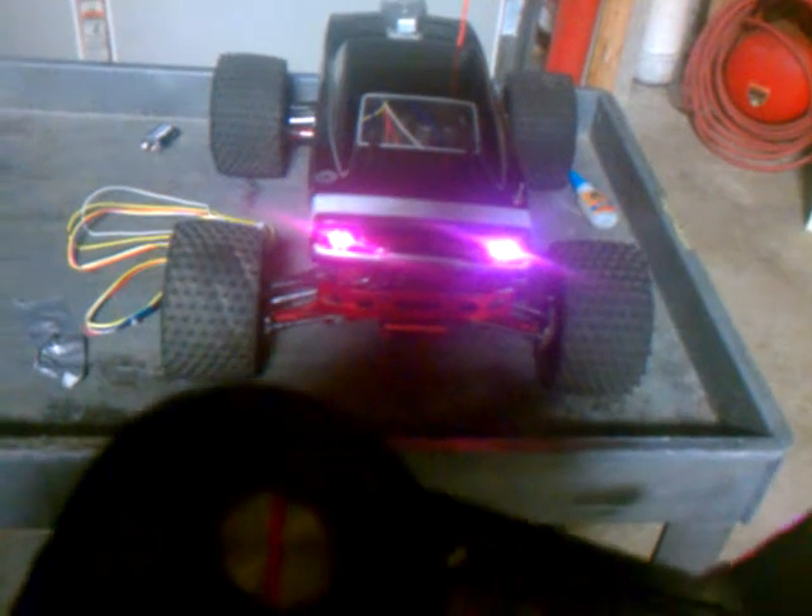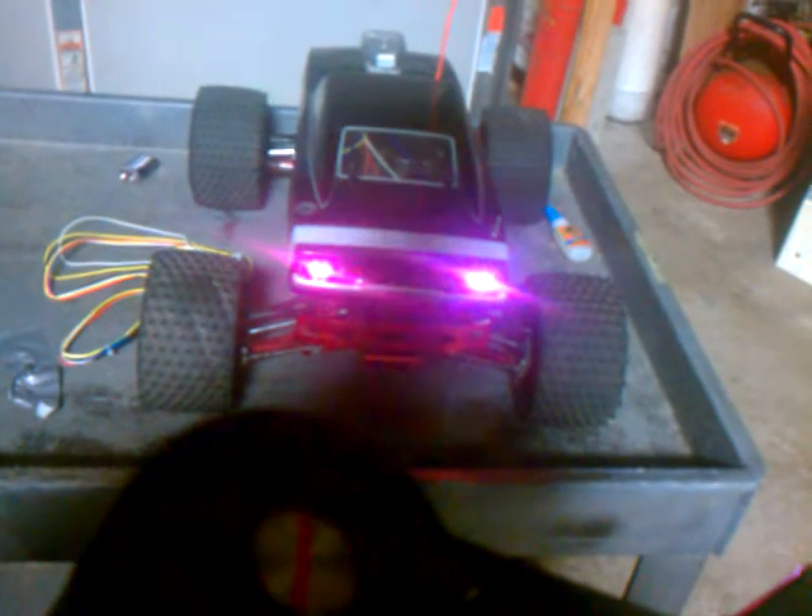Super fun. Loads of fun. 50 miles an hour — little RC toys with brake lights and headlights, and an off switch. Oh yeah, by the way, it all runs off a single 9-volt battery.